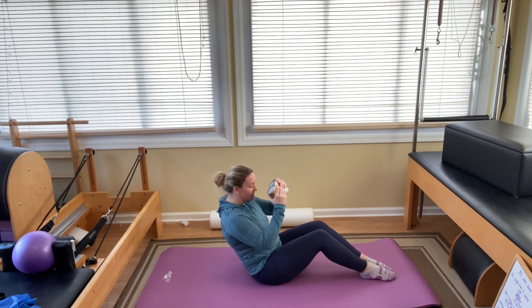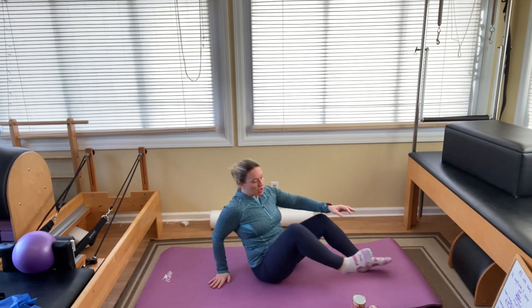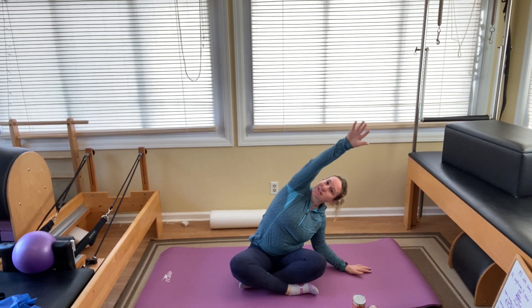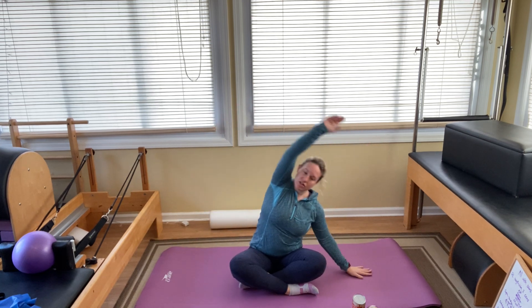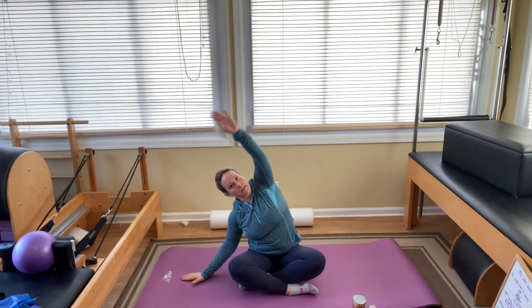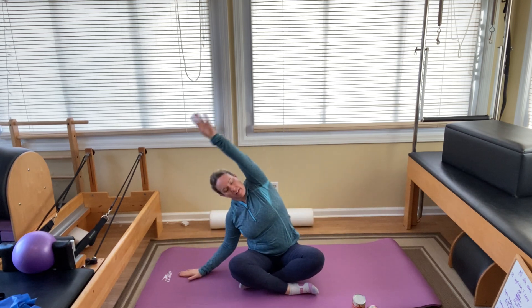Come on up to sitting. You can cross your legs if you want, keep them out straight, put them in a diamond, or sit on your foam roller. Arms out to the side, sitting nice and tall. Just a nice side bend stretch — we're not holding it, we're keeping it dynamic today, going side to side nice and gentle. And last one.